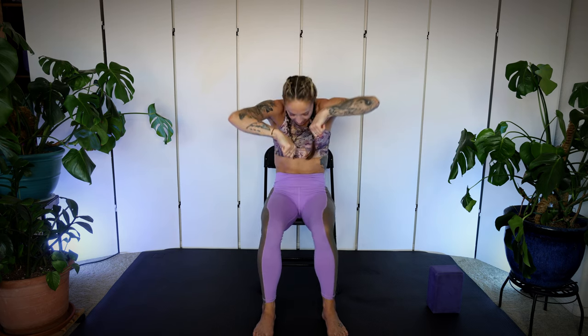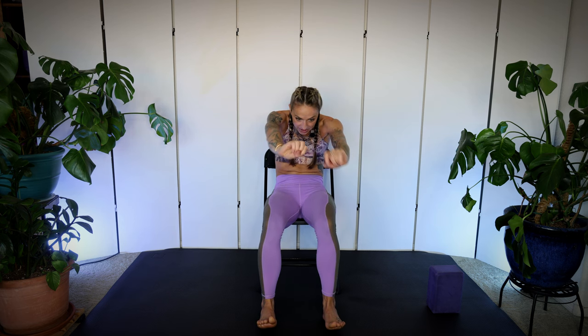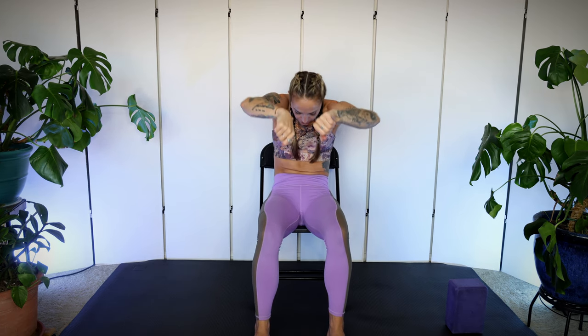Inhale, lift the heart. Remember, this is totally optional — just find what feels good for you. Exhale and we round. Let's do one more. Find what feels good for your body, getting in touch with right here, right now, so that we can connect to this core strength.